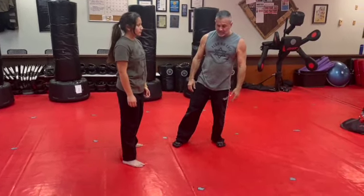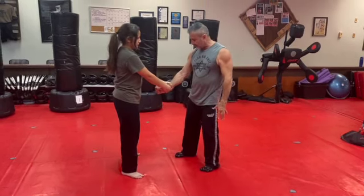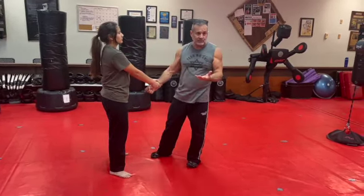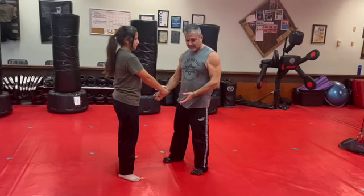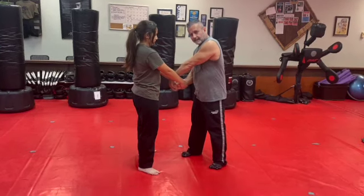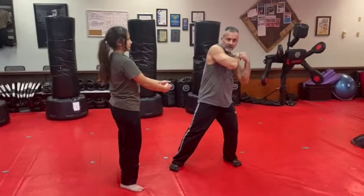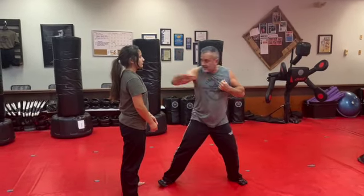Now she grabs two hands on one. I'm going to make a fist, kick the groin or kick the shin. If I wanted to, punch the throat, stick them in the eyes — how can I lose if they grab me? I can make a fist, come over the top, pull my fist to open the weakest link — the thumbs — and hit my shoulder. From here, closest weapon, closest target.